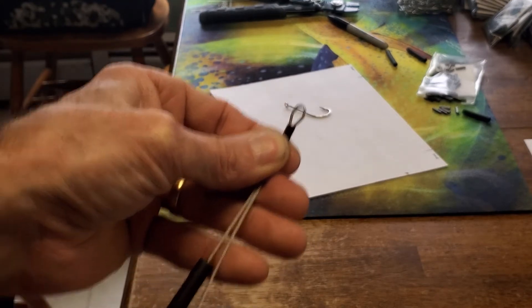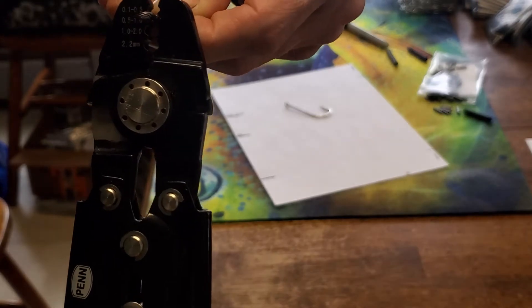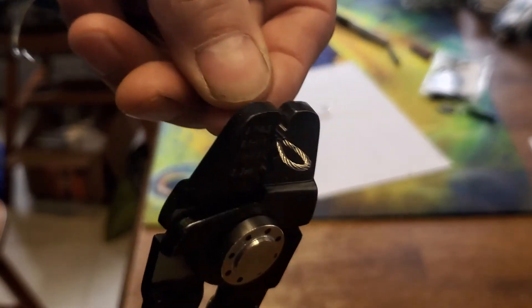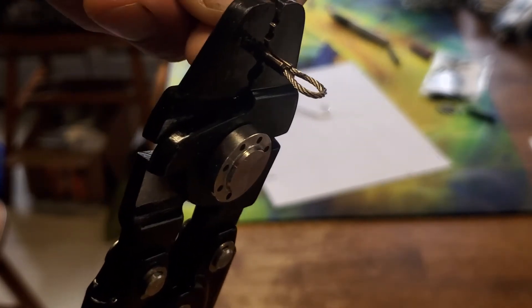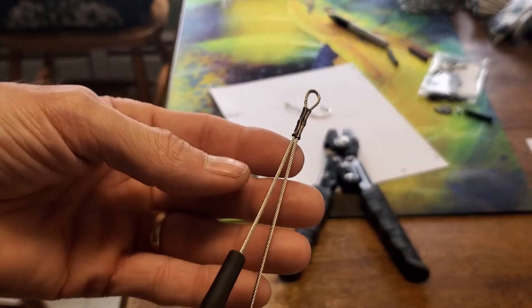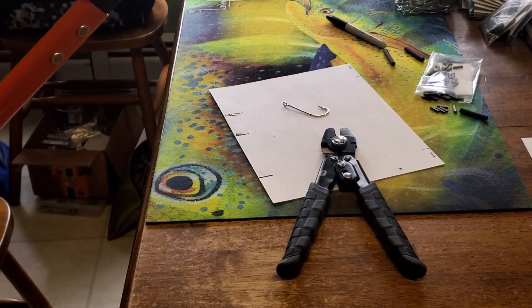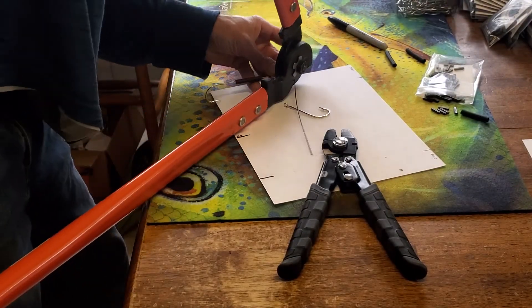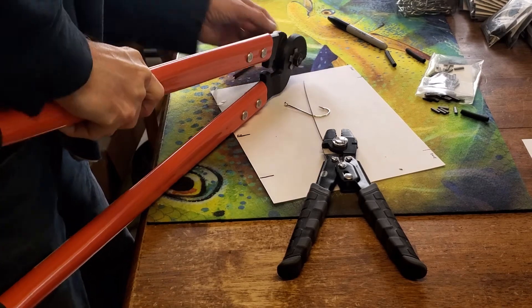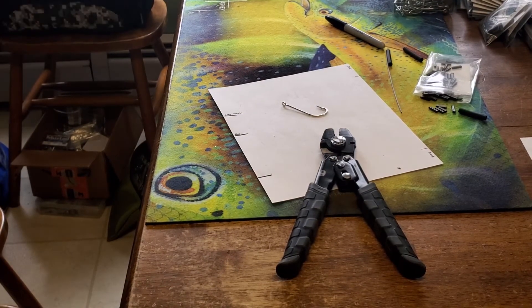Tighten that loop up a little bit more, then crimp it — one crimp up front and one in the back. Now cut off the excess cable. See how clean that cuts — just like butter.